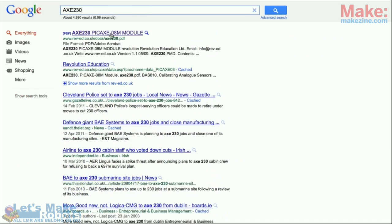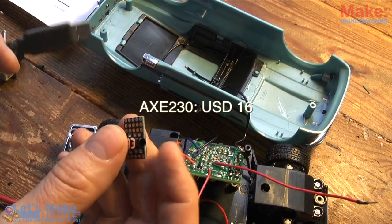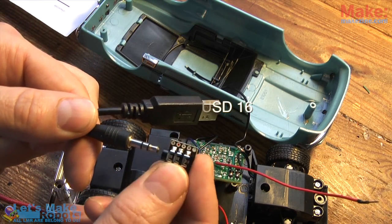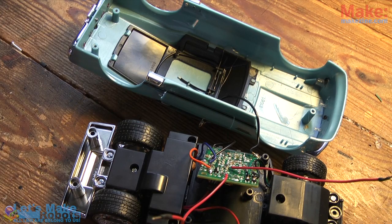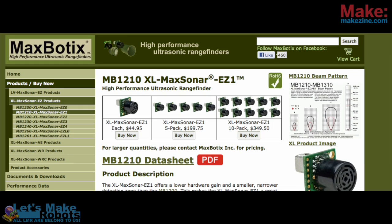The microcontroller and board I chose for this one is named the XC 230. It's an extremely small and easy to work with package — ideal for projects like this one. In order to estimate the distance ahead, the microcontroller will need an attached distance sensor. I chose the Maxsona EC1 from MaxBotix for this one.